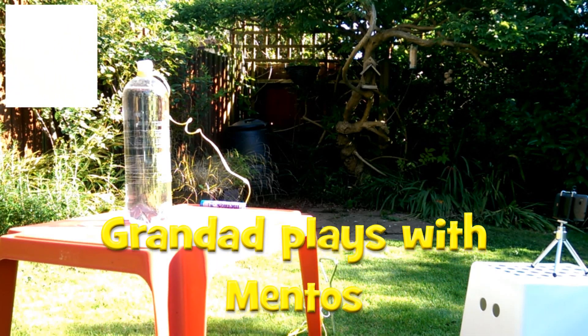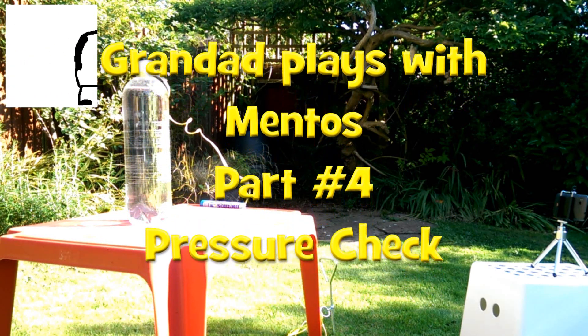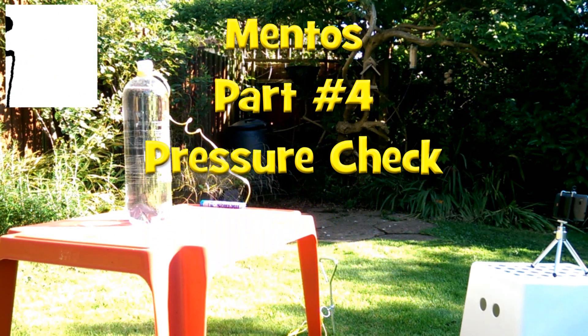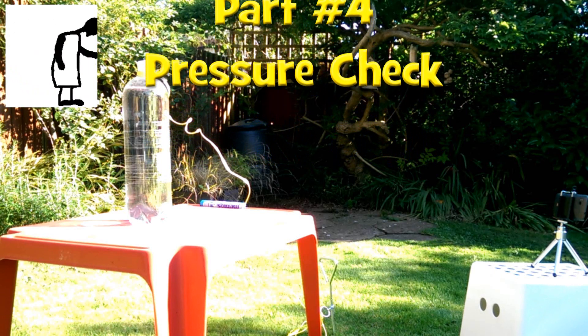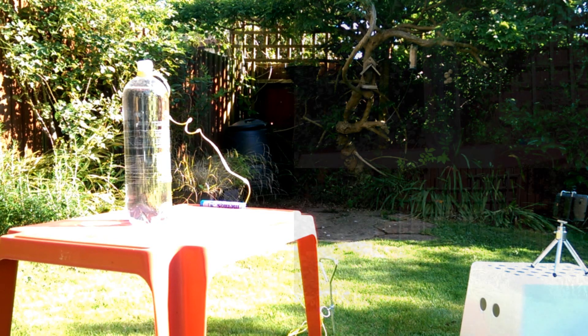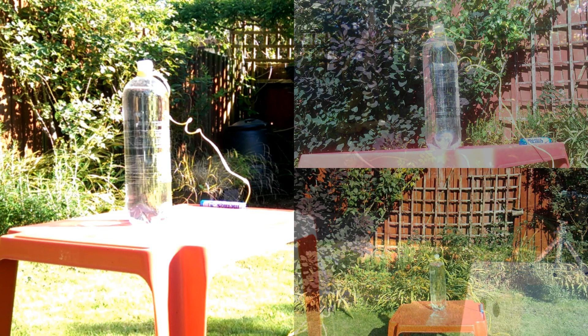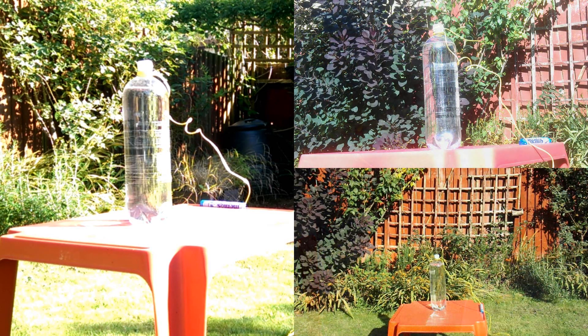Hi guys. I intend this to be my last attempt at playing with Mentos. I just want to test a little theory. I'm going to take the top off, put some Mentos in, and then put the top back on again and see if the reaction continues once the pressure's built up.